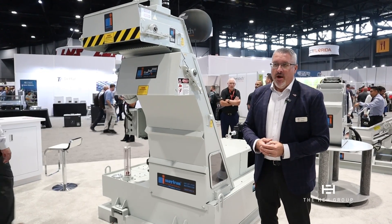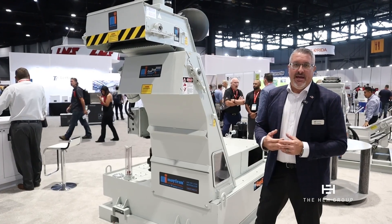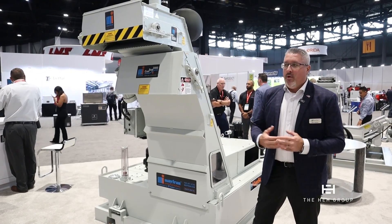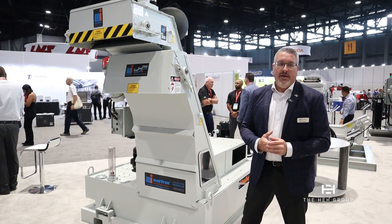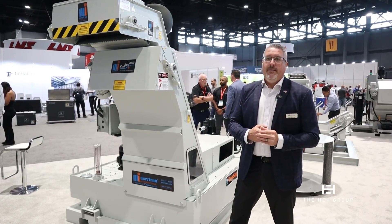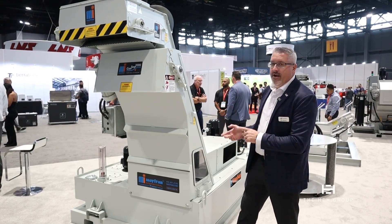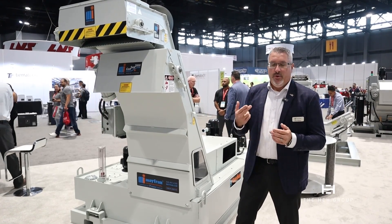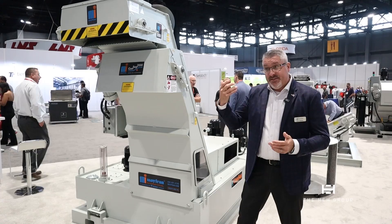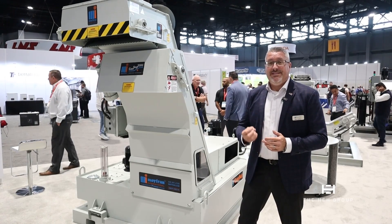We developed this product in 1995, specifically for the aerospace and aluminum machining, where there was high volumes of aluminum being machined off from billets. So you had a very high metal removal rate, and the machines could outpace what conveyors could handle when it comes to processing the chips out of the machine, as well as processing the coolant to clean it.